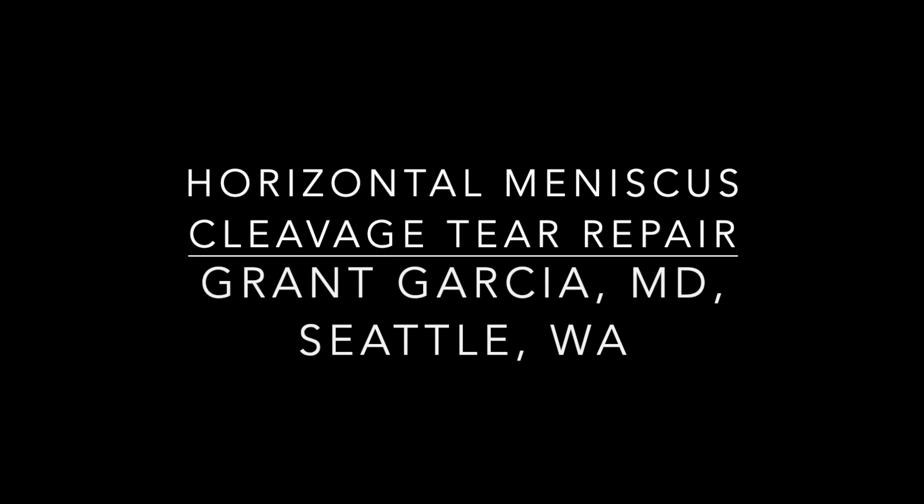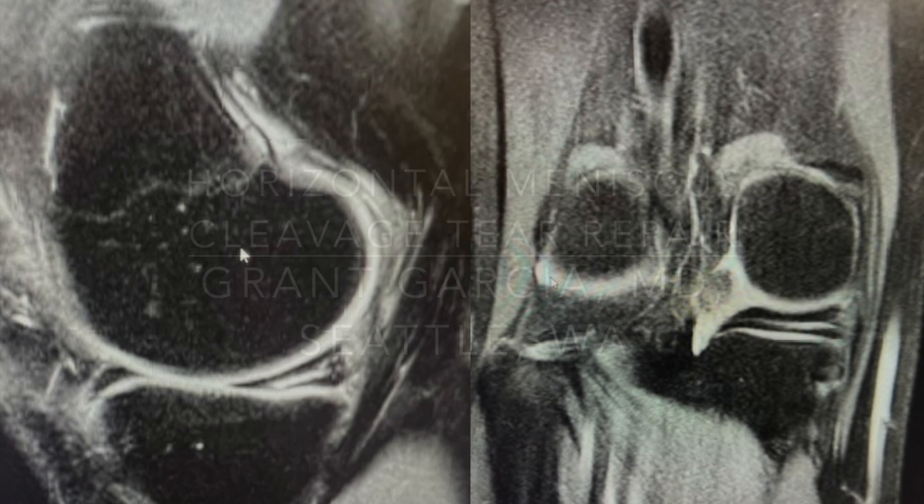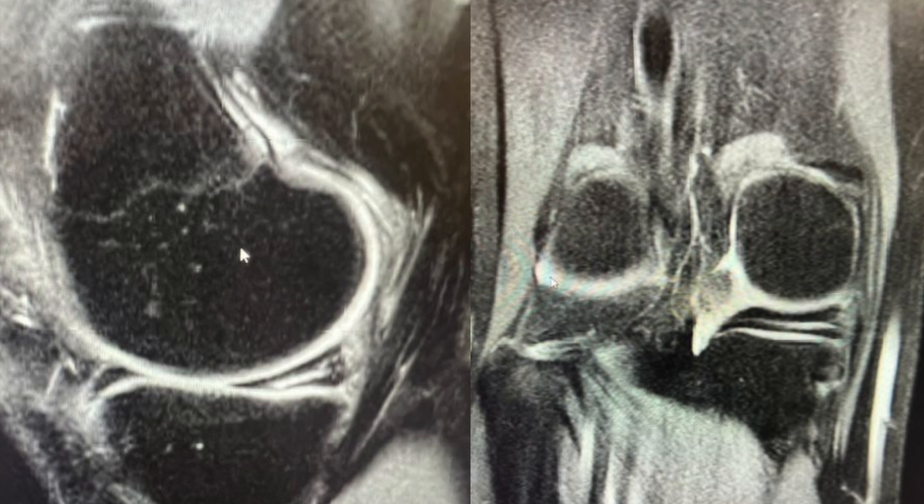Today I'm going to demonstrate a horizontal cleavage tear repair. This is a very young athlete with a significant horizontal cleavage tear, as you can see here on the MRI images.